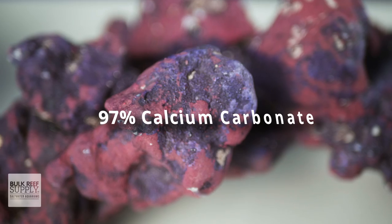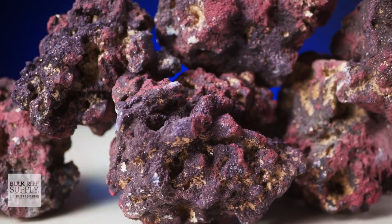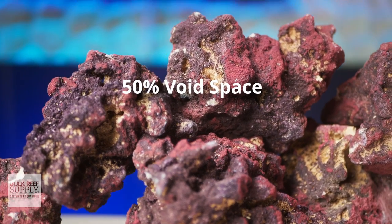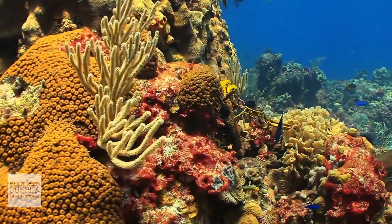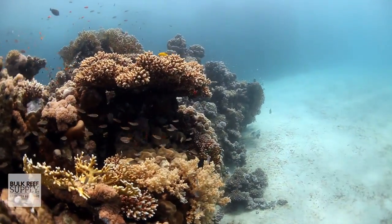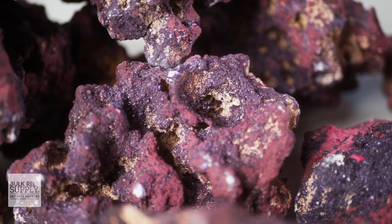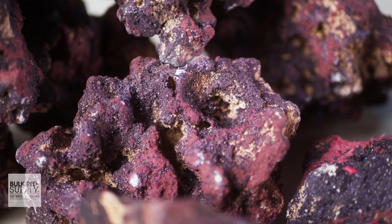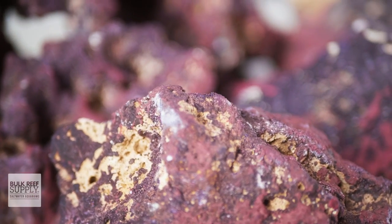We've talked about Life Rock before — about the fact that it's 97% calcium carbonate, and that it has trace minerals like strontium and magnesium. It has 50% void space and acts as a biological filter by providing ample space for the bacteria already infused in the rock to grow throughout its porous structure. It's mined from the ground but was once ocean rock that was home to sea creatures a hundred millennia ago, making it a fantastic option that doesn't involve taking live rock from our planet's reefs. And it's already covered in natural shades of pink and purple pigment, which looks great from day one and doesn't show that terrible brown ugly stage the way white rock usually does.